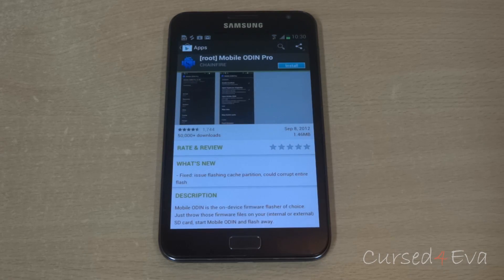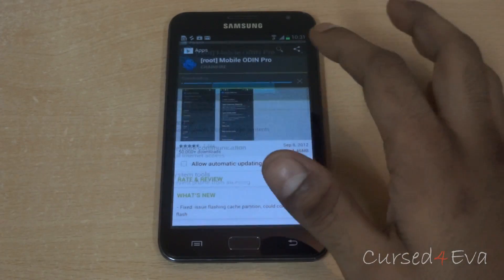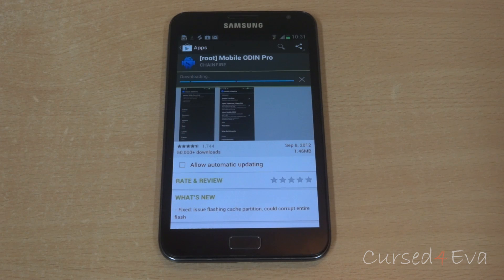Mobile Odin Pro is a paid app and I definitely recommend you purchase it, because the app maker Chainfire has done a lot for the Galaxy Note community. But if you don't want to do that, Google for Mobile Odin Lite — it is available from XDA Developers Forum for free. Either Mobile Odin Pro or Lite will work for this method.